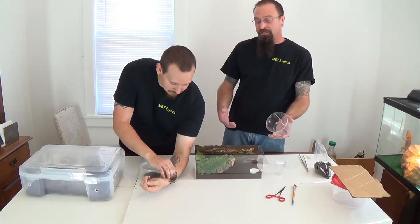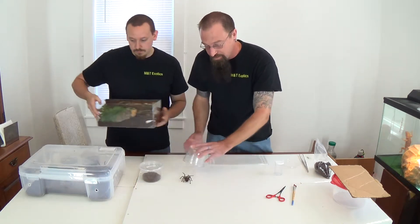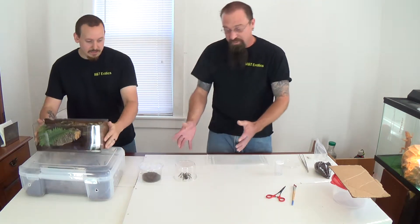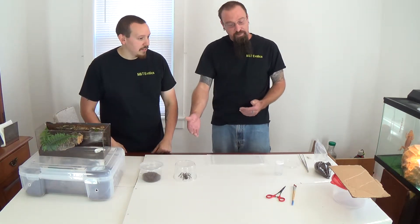We want to try and be as careful as possible when we're doing this. And of course when a tarantula is running around, that is really hard to do. But ultimately, the catch cup is the method — the safest for you and also for the tarantula.